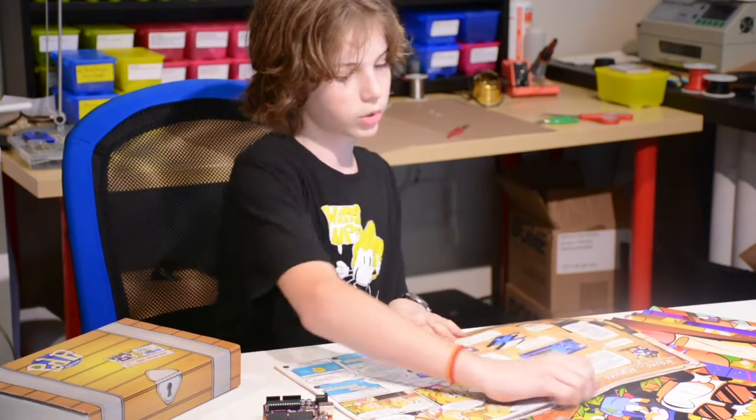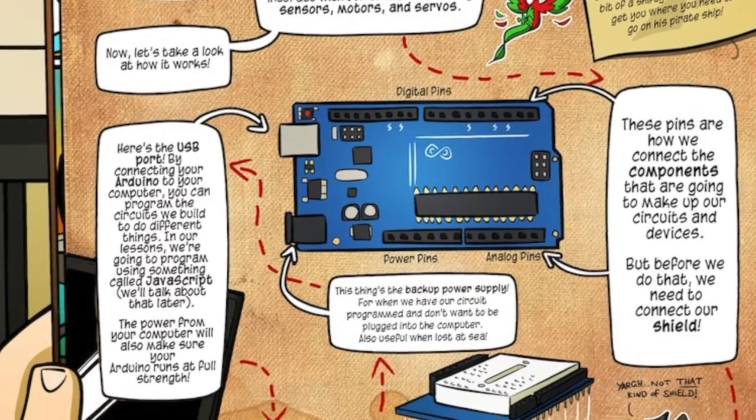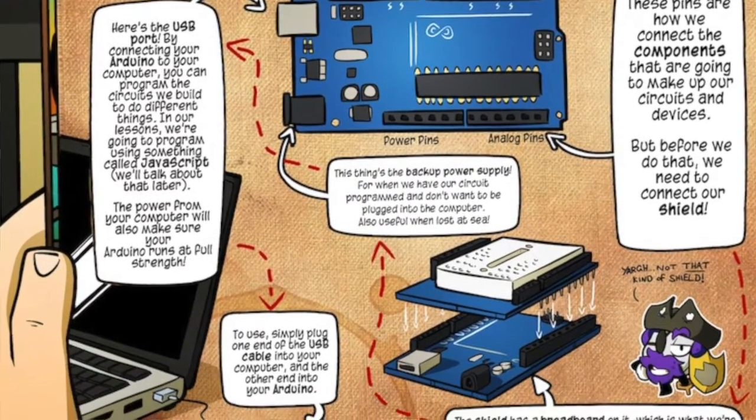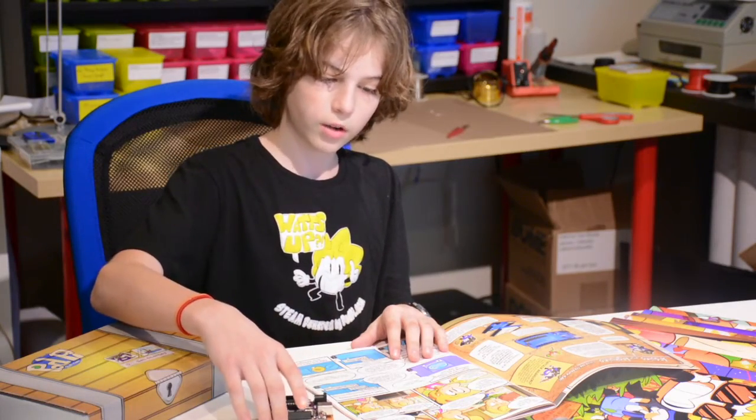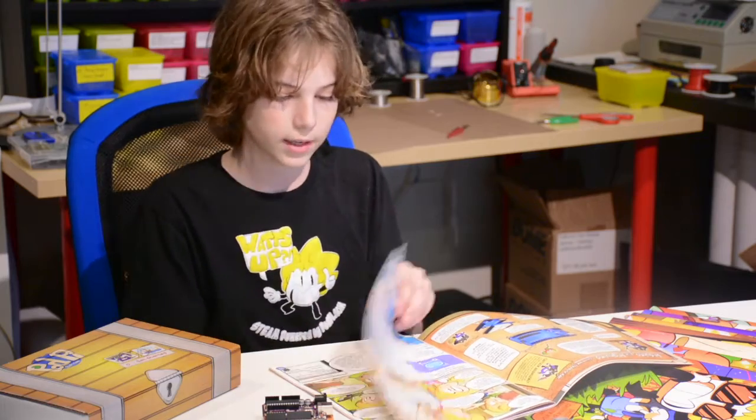This page is really cool. It tells you all about the Arduino, so if you don't know very much about it or you're new to it, then that's your page. You can't just use the Arduino right off the bat — you have to set it up first, so this tells you how to do that.